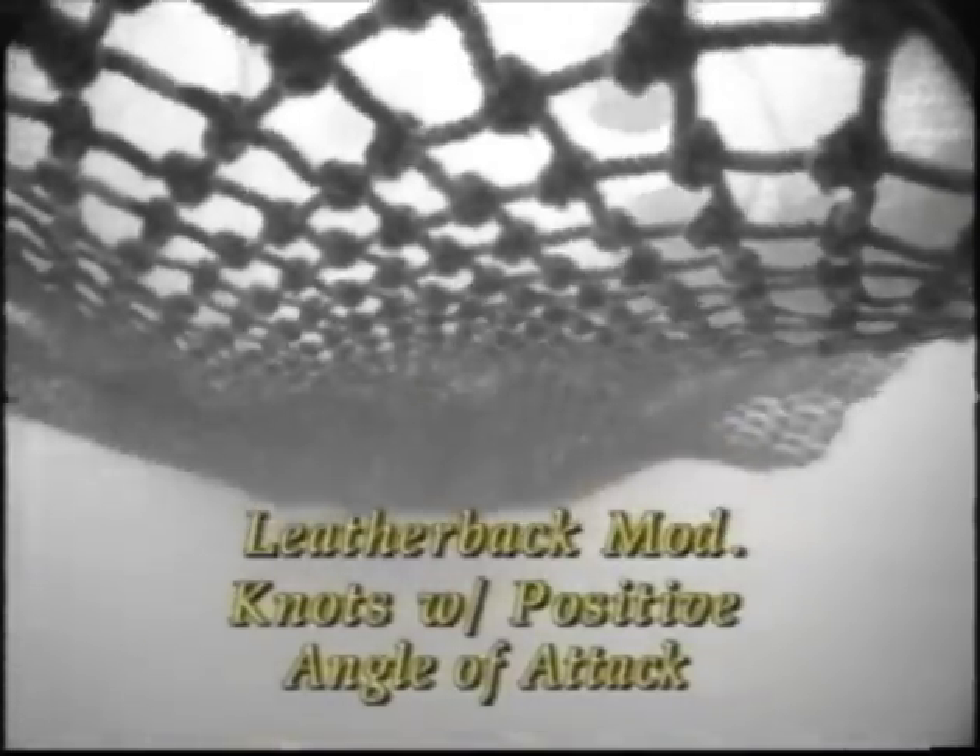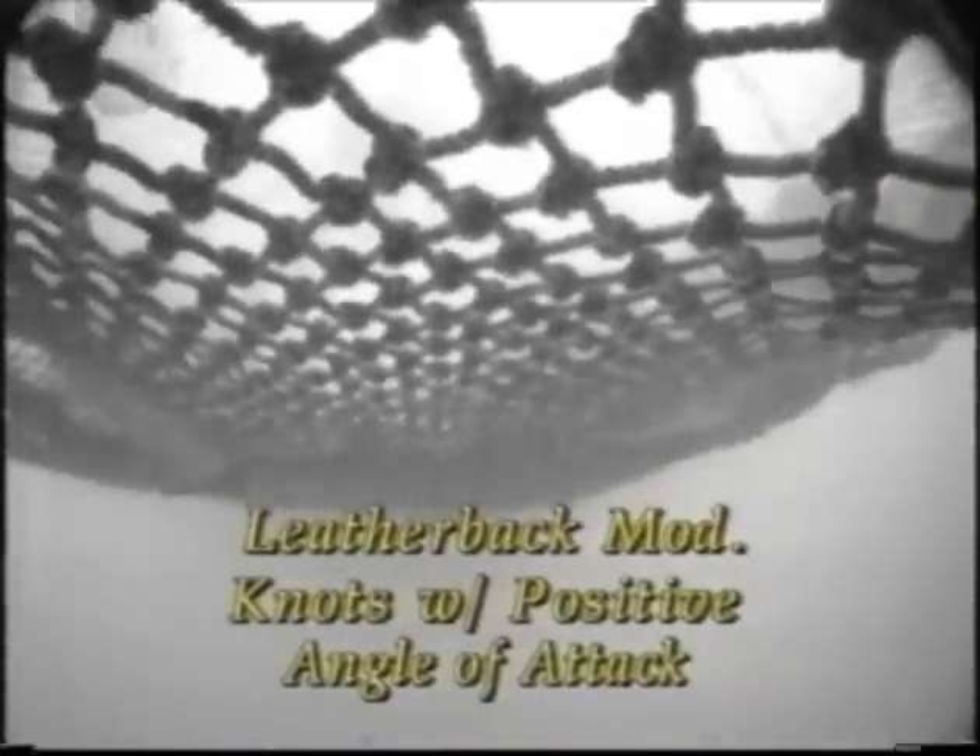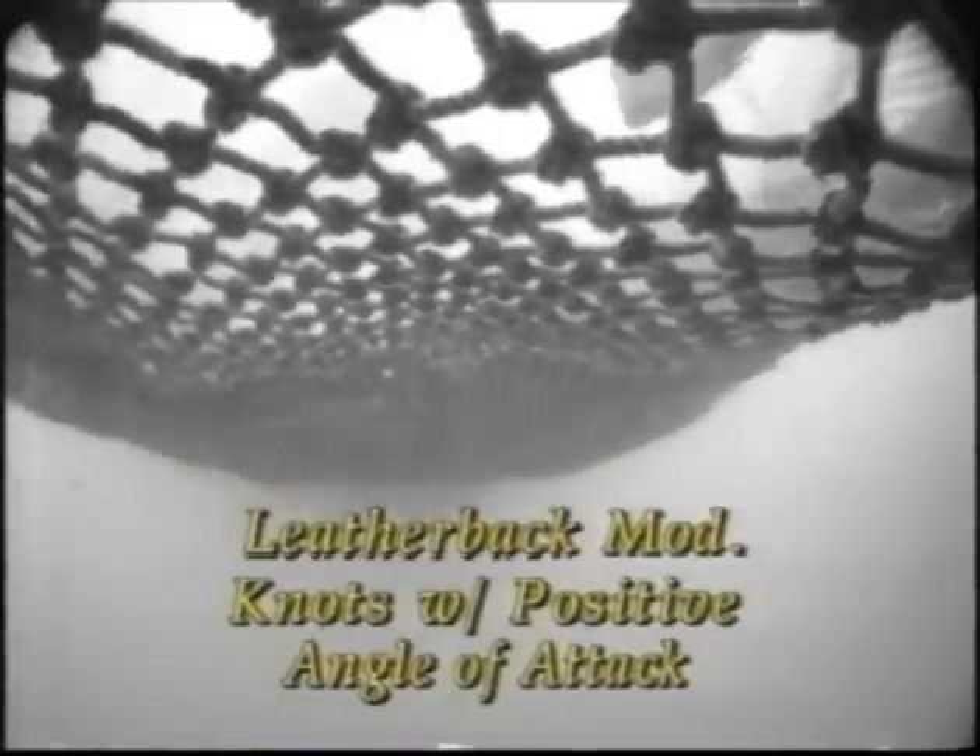This is the same TED with the leatherback modification with its flap turned over so the knots are oriented with a positive angle of attack, pushing up or in towards the TED grid.